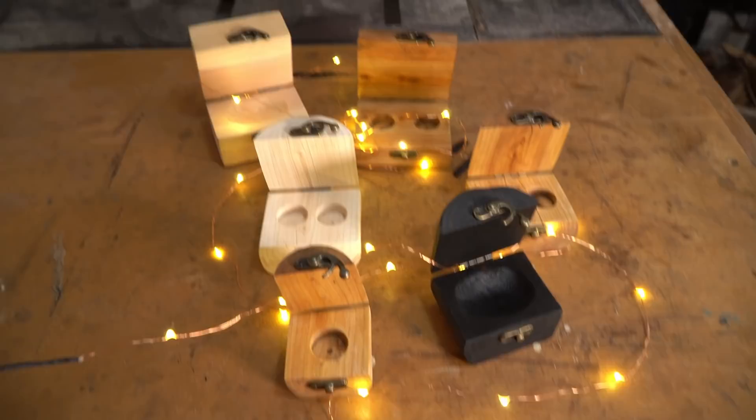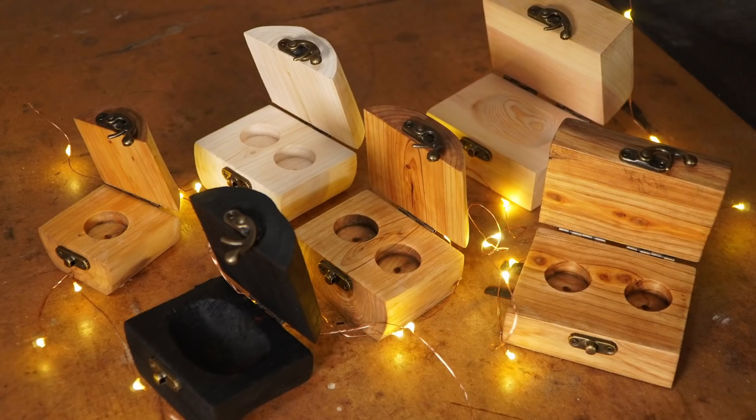That's them all done and my friend has quite a selection to choose from. He can use one of the ones I finished or carve some initials and finish one himself. Thank you for watching, thanks to my patrons, and please subscribe for more videos.